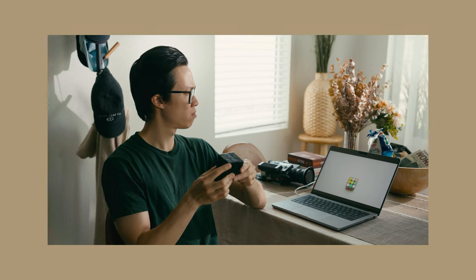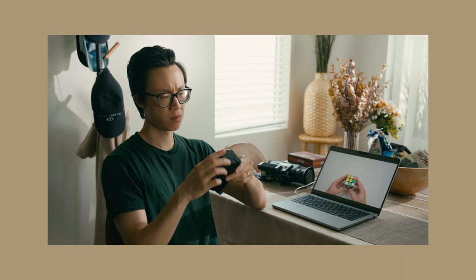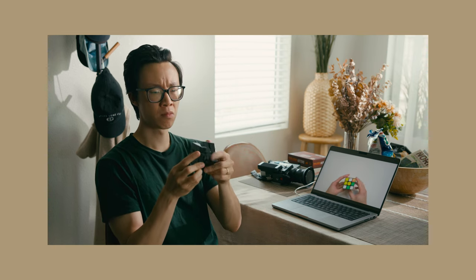So I wanted to see if I can recreate what I like to see in movies. Here is a shot of me solving a Rubik's cube. I'm sitting at my dining table and I'm intentionally framing my shot so that you can see there are windows all around me, making it look like sunlight is pouring in.